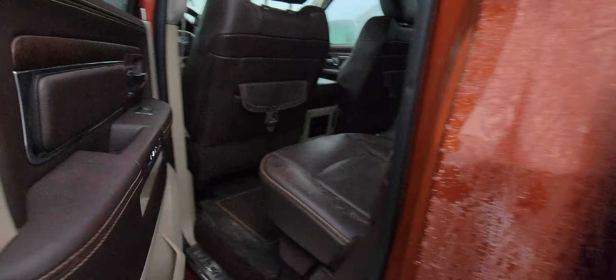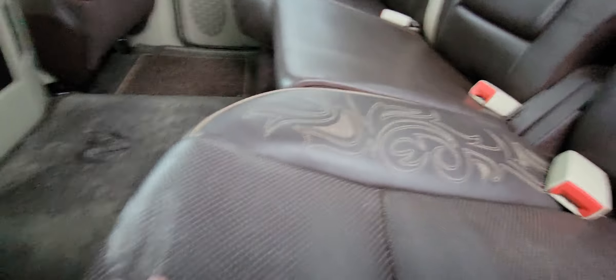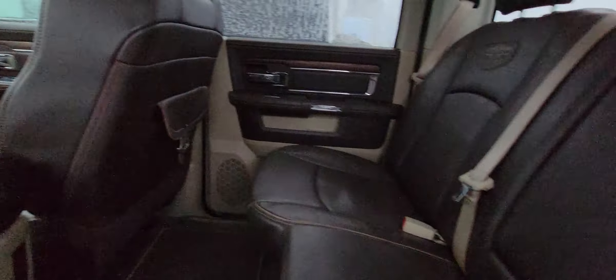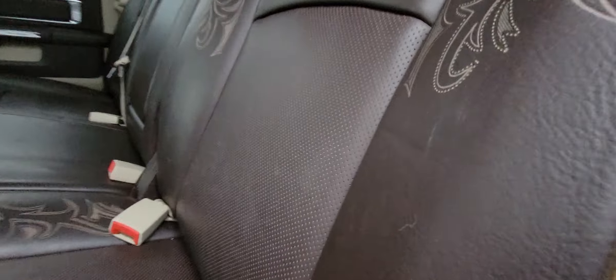Starting with the back of the vehicle — it does have that amazing cattle brown interior. There is a little bit of wear, looks like dust or something on the seats. Does have the mats and the heated rear seats. Great shape condition-wise. I don't see any weird wear and tear on the seats at all.